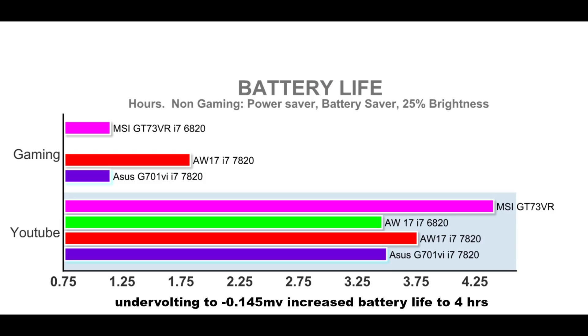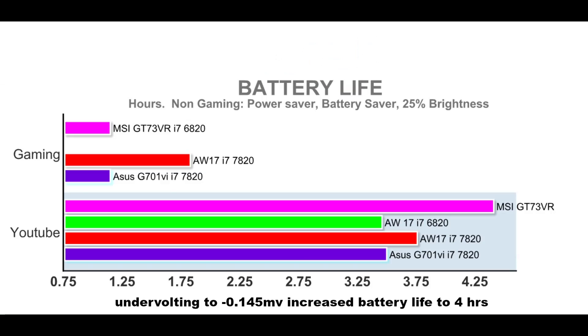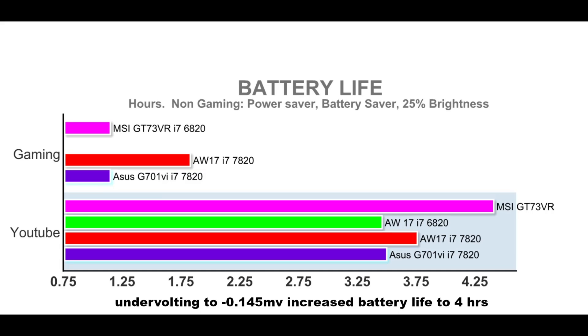The maximum battery size you get in a laptop is 99 watt-hours, and that's what you get here. Battery life is 3 hours 45 minutes, which is more than the 6820 model. Unfortunately you cannot switch to integrated graphics with the QHD panel without getting an error. It still beats the ASUS G701VI but loses to the MSI GT73 RAW, which can switch to integrated graphics. Gaming battery life was fantastic at 1 hour 50 minutes, and undervolting added another 15 minutes.